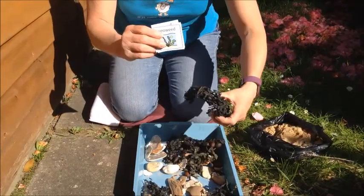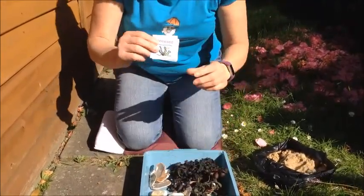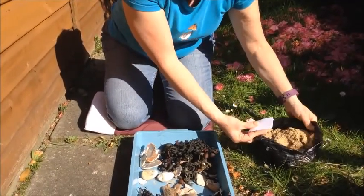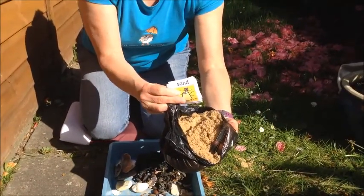I found some seaweed and I collected some sand. I'm feeling happy because the sun is shining, the weather is sweet and I'm feeling arty. So guess what? We're going to make a smiley face again!